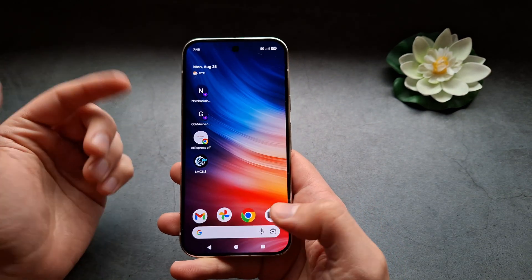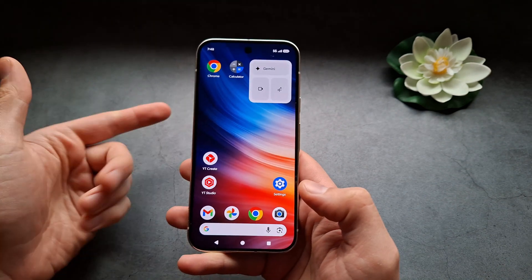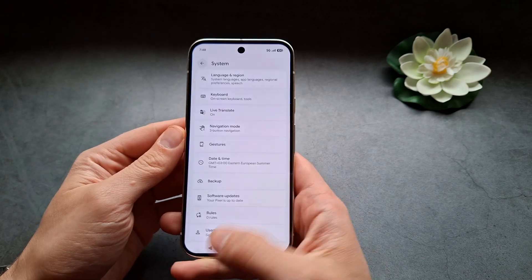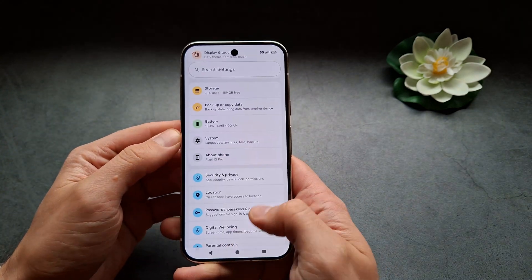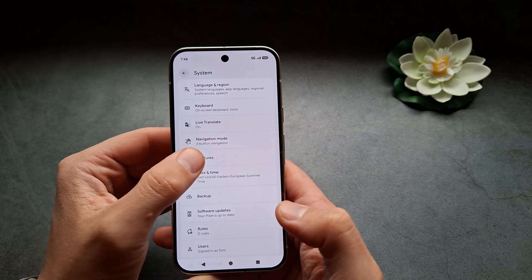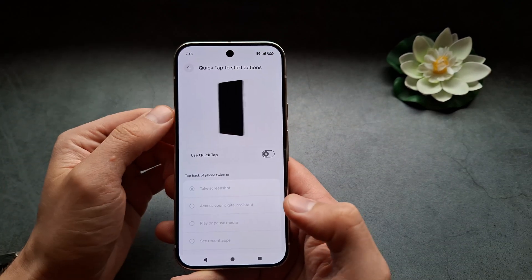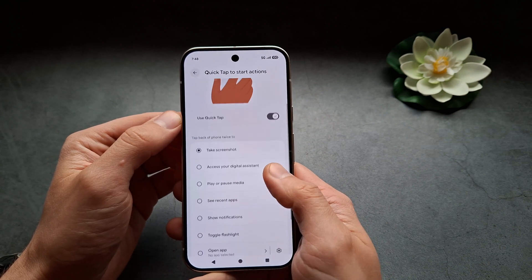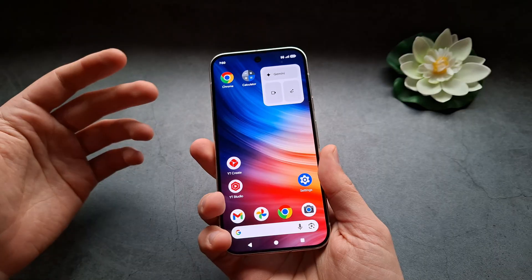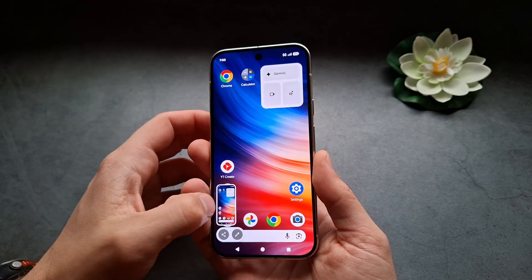The second way to take a screenshot on this phone is by simply double tapping the back of it. But we actually have to set it up first. Go to Settings, then find System, then Gestures, then Quick Tap to Start Actions. Enable this feature, and you can then select 'Take Screenshot'.